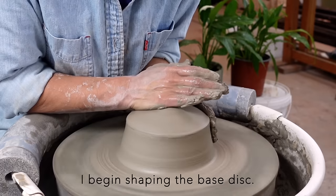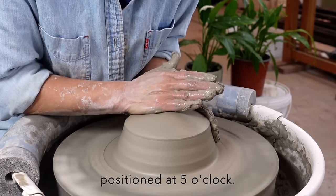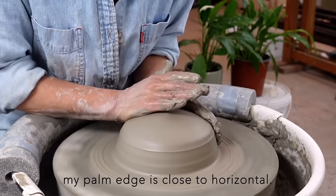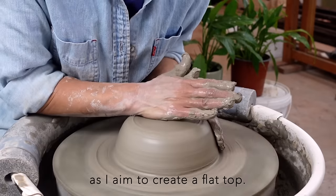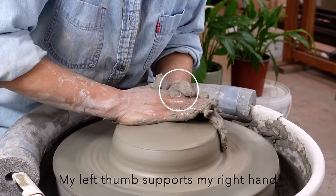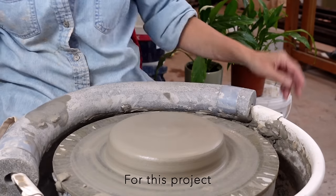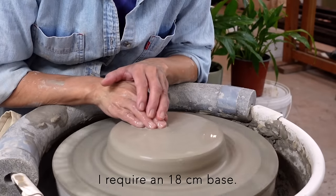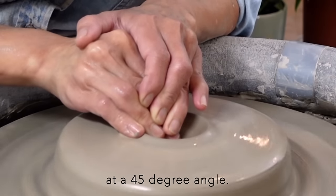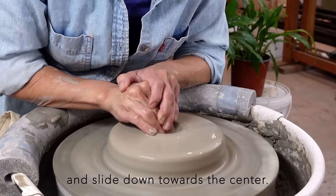I begin shaping the base disc. Using my right palm edge positioned at 5 o'clock, I press down on the top. My palm edge is close to horizontal as I aim to create a flat top, while my left hand maintains the side flat. My left thumb supports my right hand, allowing me to slide it outwards. My open hand measures 20cm; for this project I require an 18cm base. I proceed to open the center hole using my right middle finger at a 45 degree angle, starting slightly off center and sliding down towards the center hole.